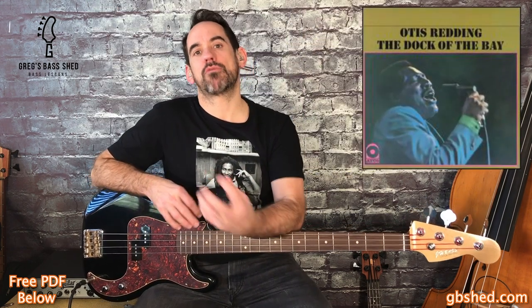The first bass line is 'Sitting on the Dock of the Bay' by Otis Redding. This is a classic that Otis Redding recorded three days before he died. The record was then finished by Stax guitarist Steve Cropper. To me, the bass line feels like it's got a relaxed Motown feel to it. We'll be looking at the verse and the intro.